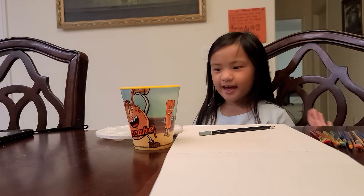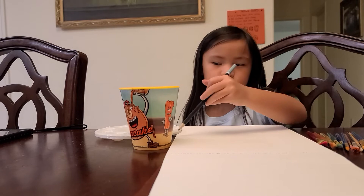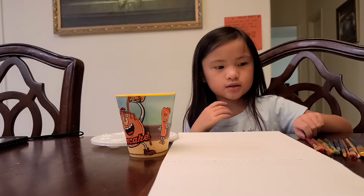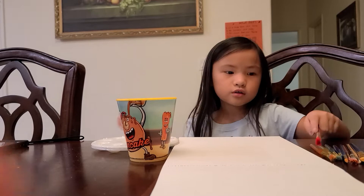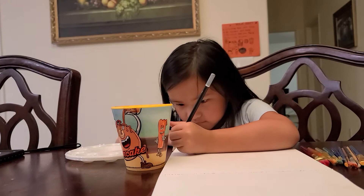Hi guys, welcome to another video! So today we're gonna be painting, and I got the pen to sketch it out first. Then when I sketch it out, I can just paint it. For the paint I will just probably use these, and it's gonna be tall, so I'm gonna sketch it out.